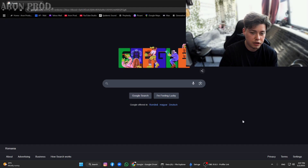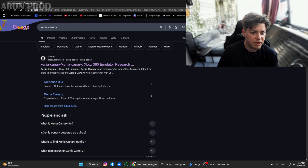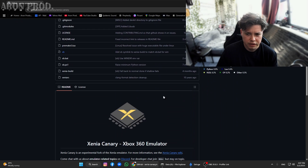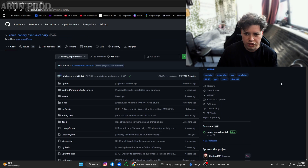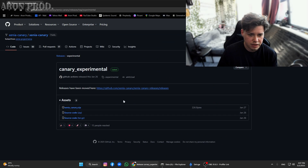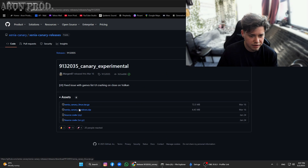Okay everybody, so in order to get this working you need Xenia Canary. This is a better version of Xenia, so you're going to go to the first link when you search Xenia Canary and open it. Go all the way down to see the latest version, and towards here we're just going to click on the experimental one from the releases. Then go to the link that the releases have been moved to. After this, get the latest one, click on it, and get the Windows version.